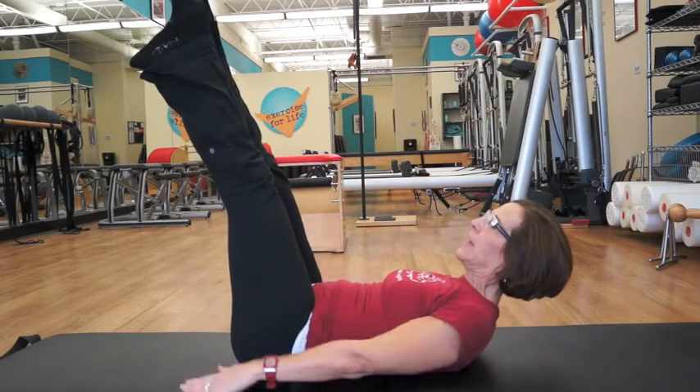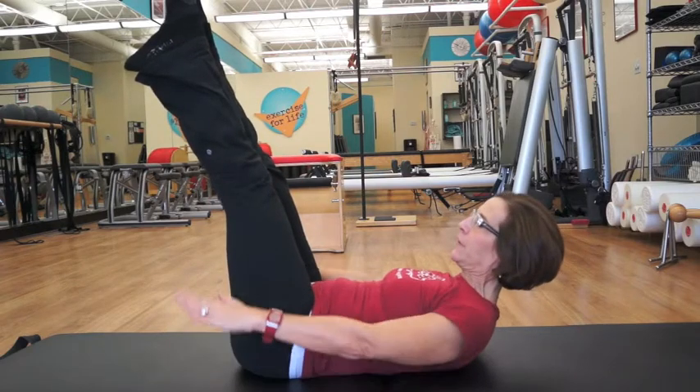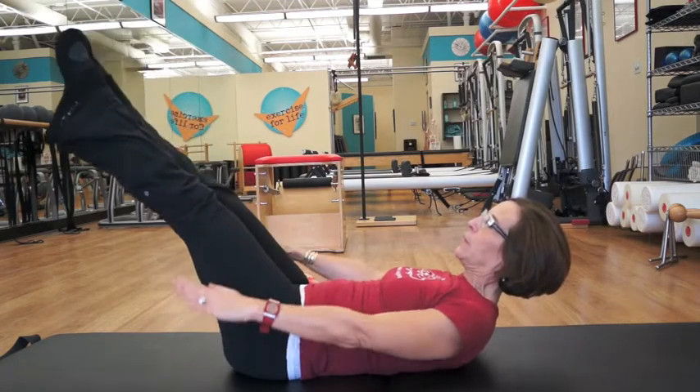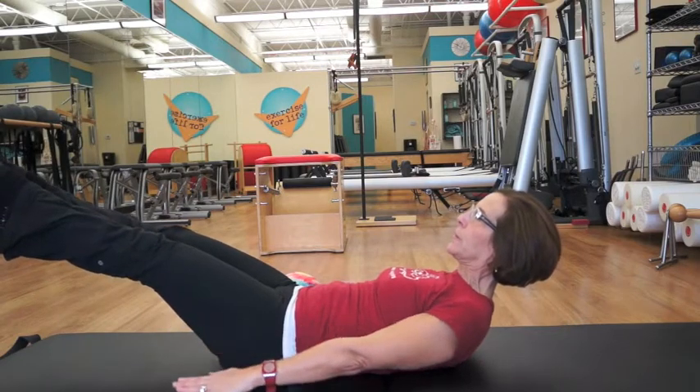Ten breaths total. So if you're counting, inhale for five, and then exhale for five. Play around with how long you can reach your legs out of your hips and still stay in your core muscles.